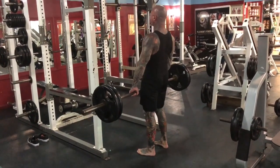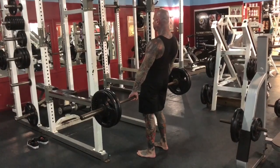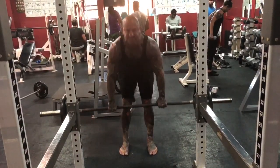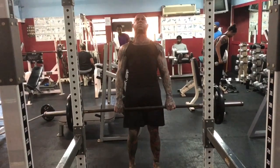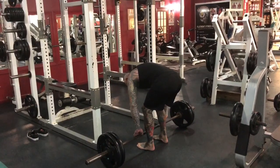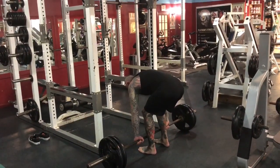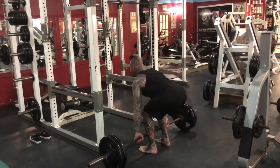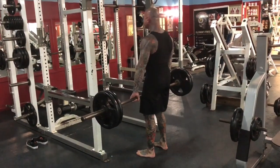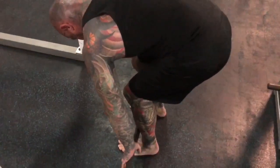The deadlift is sort of a counterbalanced exercise. By that, I mean that you actually use the weight to your advantage while simultaneously lifting it. With the deadlift, you're not lifting the bar straight up vertically at a 90 degree angle to the ground. You actually want to pull the bar up and back — not quite at a 45 degree angle, but use that extreme as your visual.